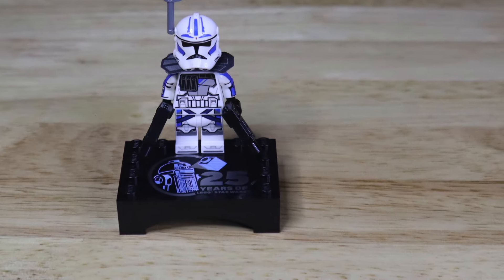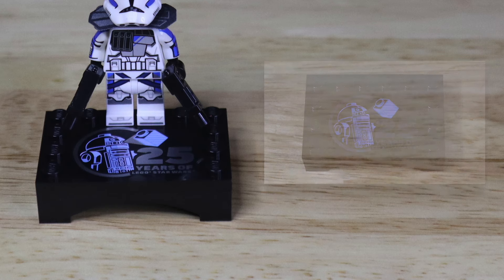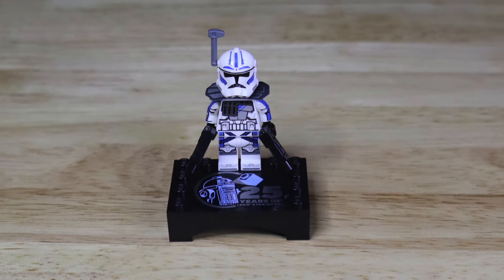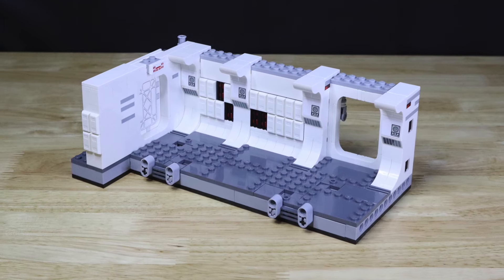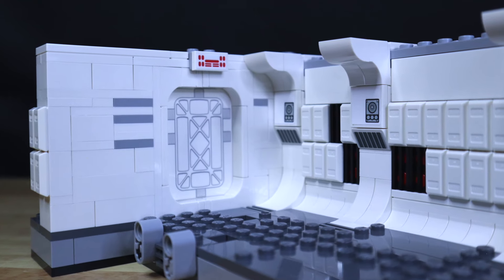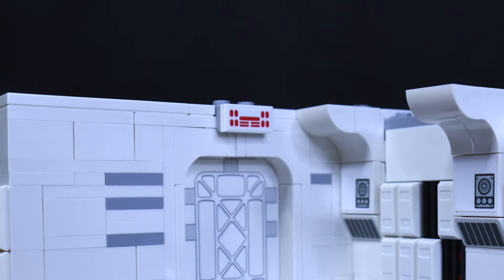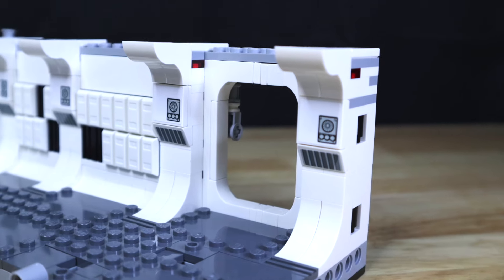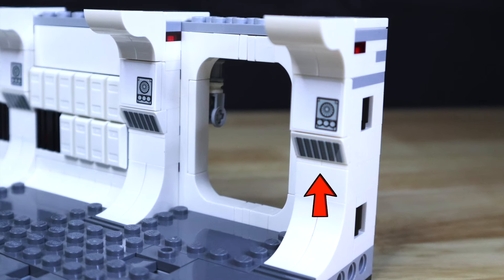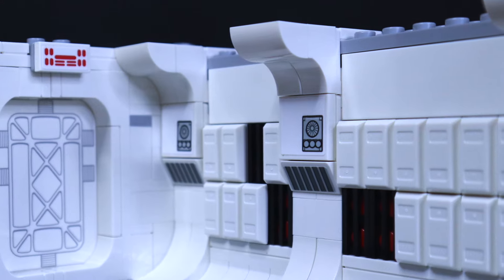The next printed piece is the 25 Years of LEGO Star Wars plaque that we got with the exclusive Arc Trooper Fives minifigure. Some of the stickers included in the set are located towards the center of the build. Above the door we get a 1x2 sticker representing the door entrance/exit light for extra detailing. The rest of the stickers are four similar 2x2 sticker pieces and four similar 1x2 stickers located on the back wall, showing images of fans and vents for extra detailing.